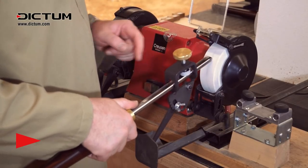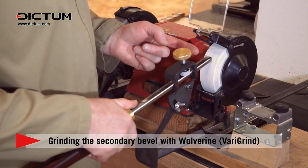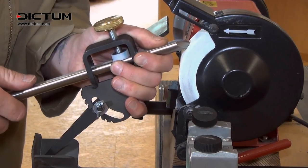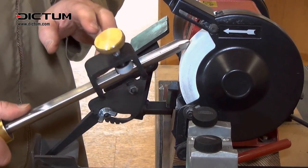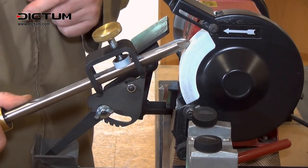Finding my existing grind angle by placing the jig in the V-arm and the bevel resting on the stone like this. All I need to do is loosen the nut and rock the tool backwards — I'm looking for something roughly halfway between the gap on the bevel and the heel.